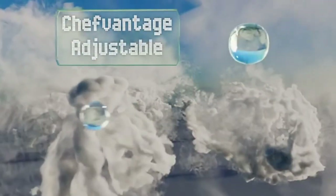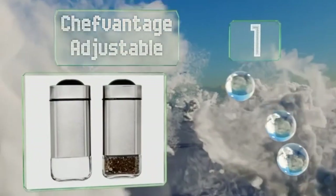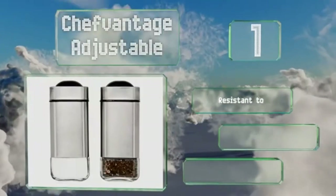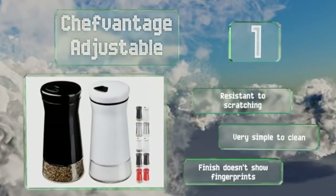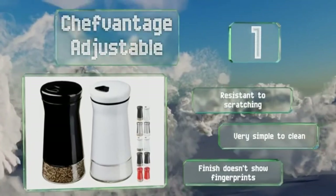Taking the top spot on our list, the Chef Vantage adjustable feature screw-on tops with holes of different sizes to accommodate almost any seasoning, from superfine ground spices to chili flakes. They have large hidden glass bodies with protective metal shells that come in a variety of styles. They're resistant to scratching and very simple to clean. The finish doesn't show fingerprints.